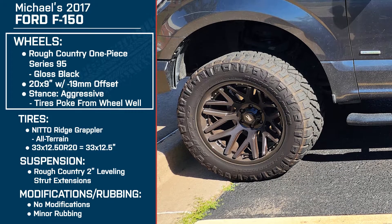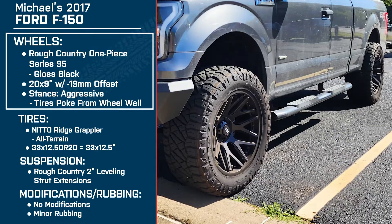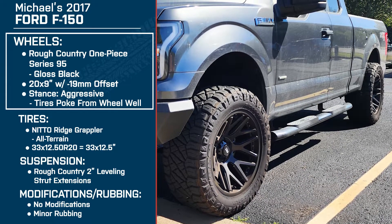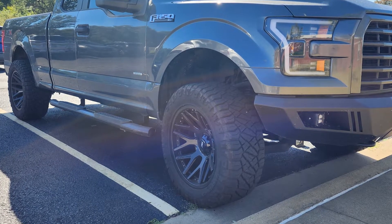You've got 20 by 10 — that 10-inch width along with that negative 19-millimeter offset giving you that aggressive stance. Why this diameter? Why this offset? Why did you go with this sizing? I wanted that perfect amount of poke, sticking out on the side of the truck. And that 33 by 12.50 — it just looks good.